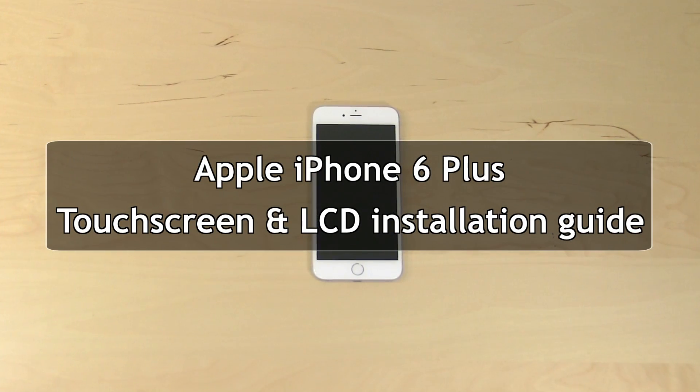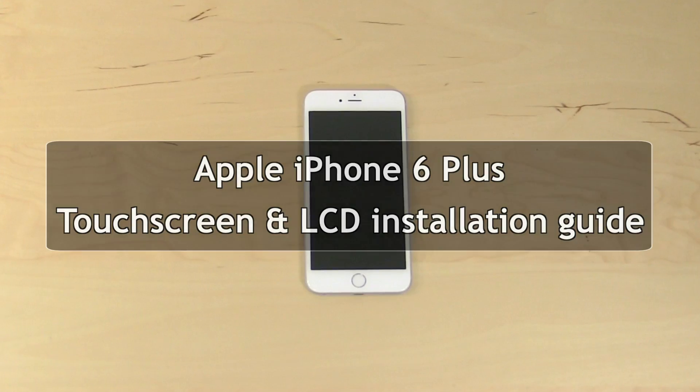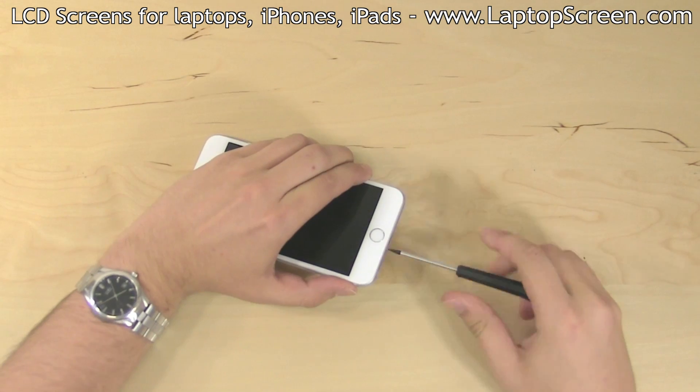This is a guide on replacing the glass touchscreen and the LCD on an Apple iPhone 6 Plus. To begin, shut down the phone by holding the power button on the side and confirming the shutdown on screen.